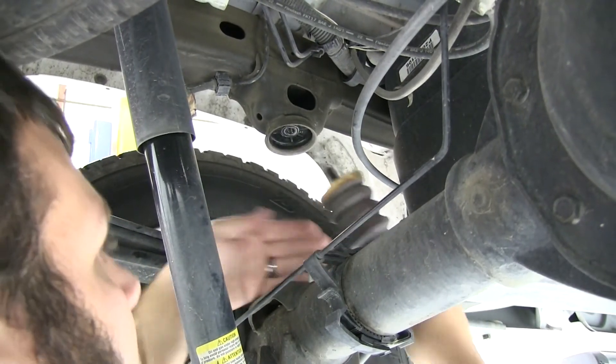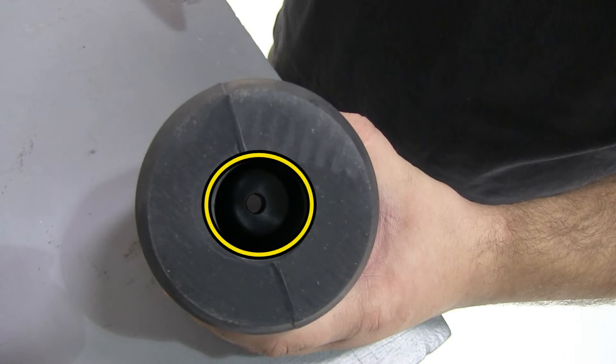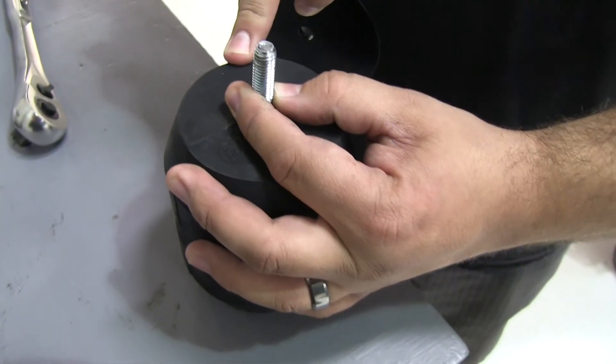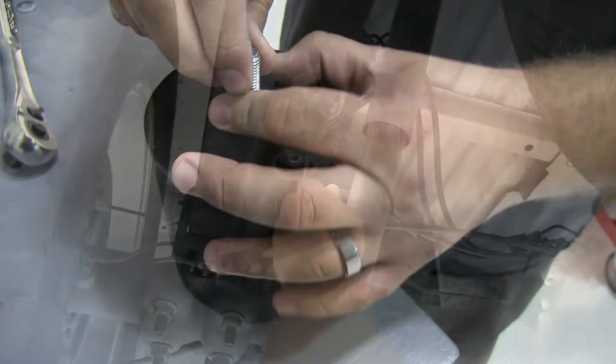With the factory bump stop removed, we're ready to install the Timbren spring. Inside of the spring you'll find a flat washer and you'll need to make sure that your bolt threads through that flat washer. Since the spring is larger in diameter it won't fit in the factory cup, so we need to add our plate to the top.